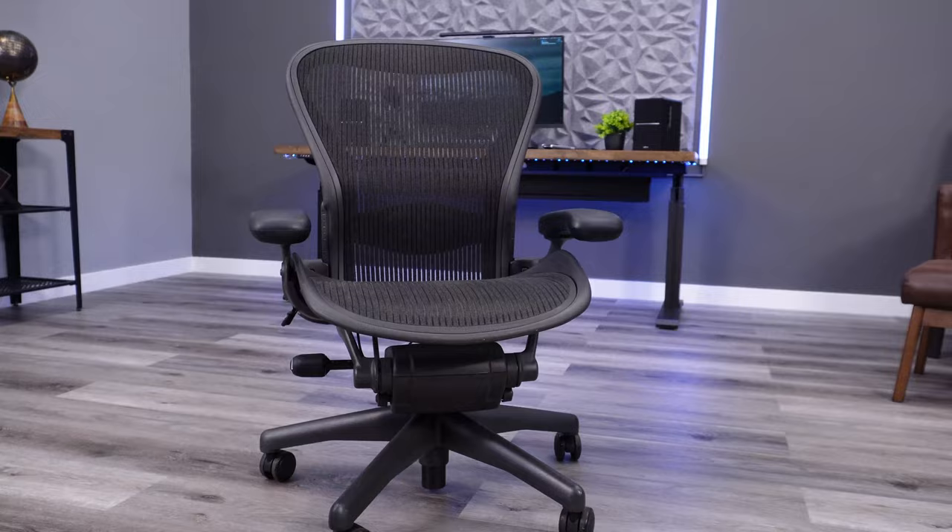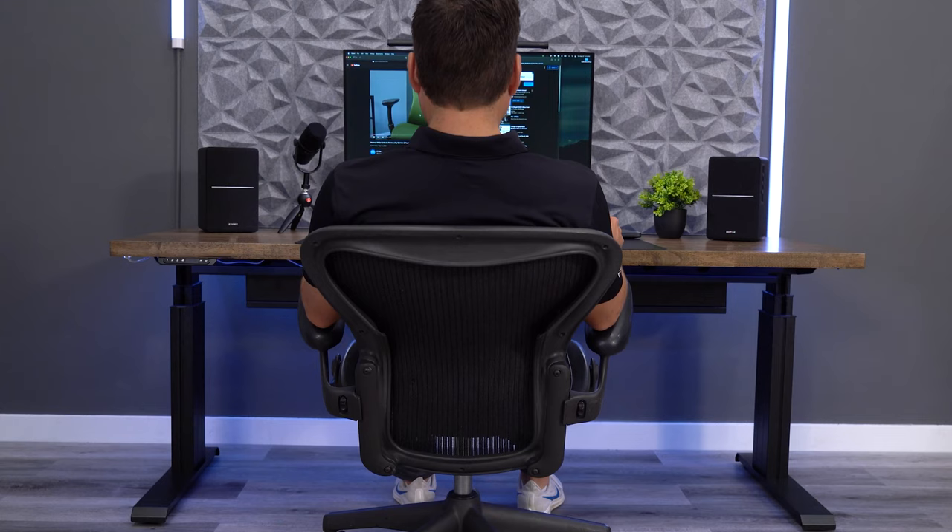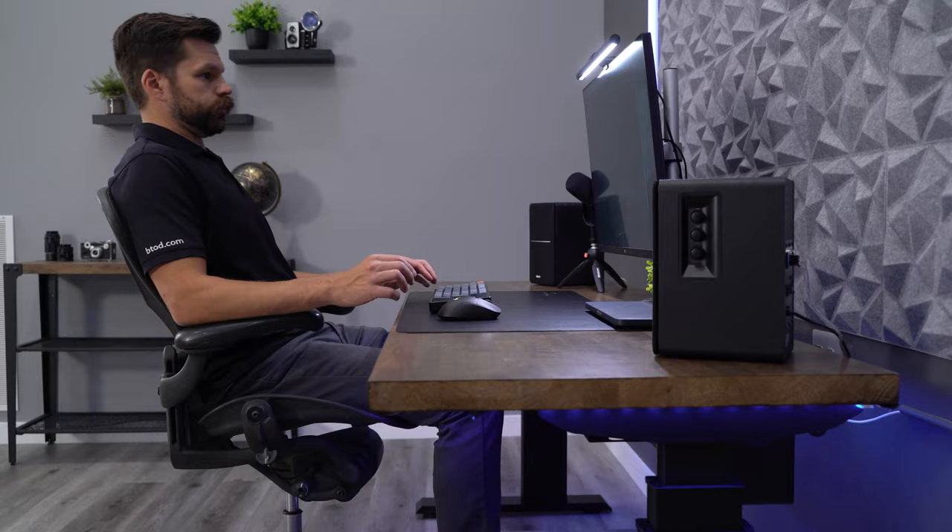Hopefully this video helped you understand what to look for when buying your next used Aeron Classic. If you want to see how our refurbishing process works, check out the video where we go in-depth on our complete process.